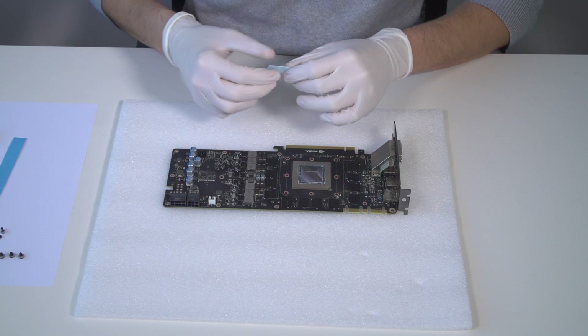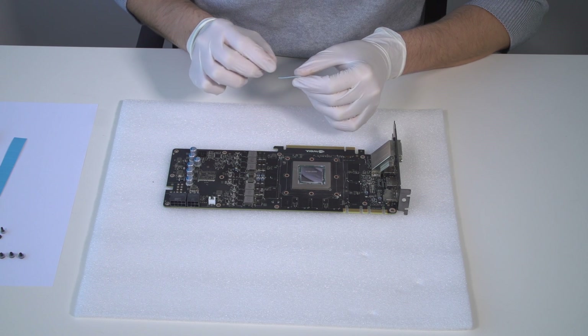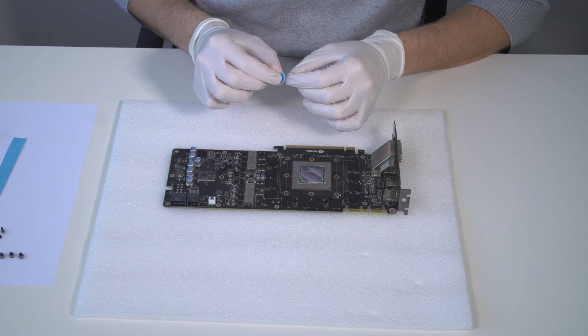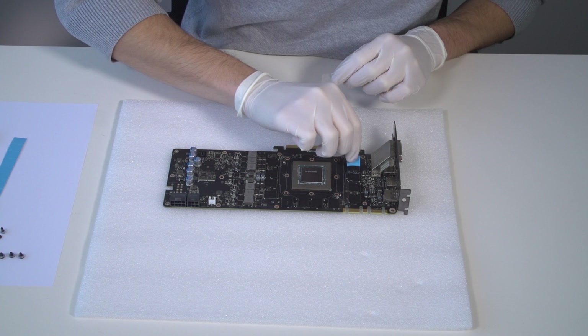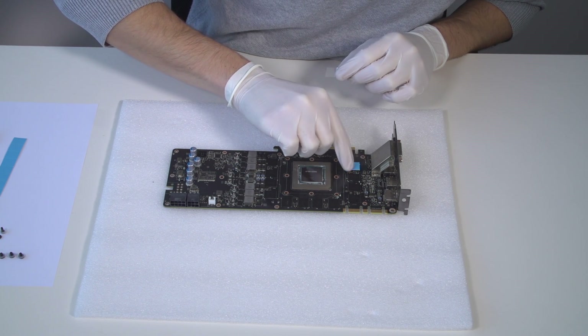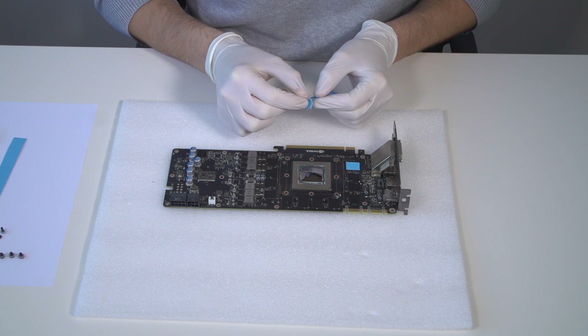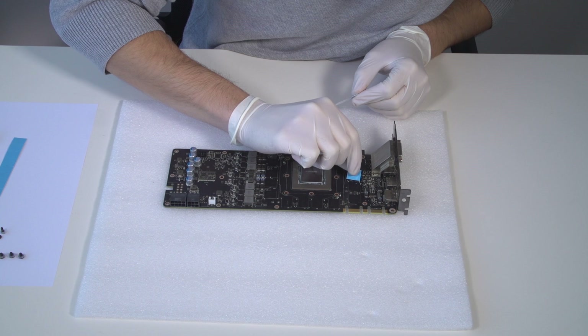Every block comes with thermal pads and some are already pre-cut. Others have to be cut to smaller chunks in order to cover all the VRM components, such as MOSFETs and drivers. Remove the protective foil from one side and place the pads on the PCB like the installation manual indicates.